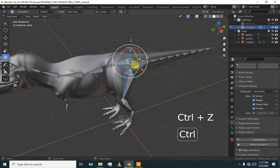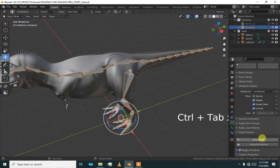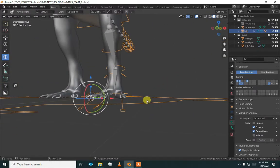Everything is working. Now go to object mode and generate the rig. The rig has been generated, but we got a problem and we will fix it.